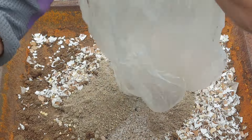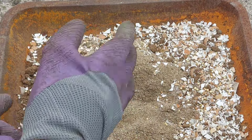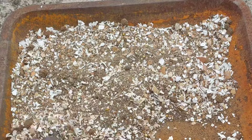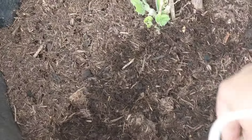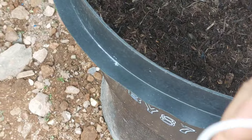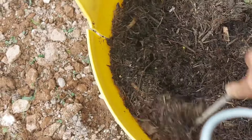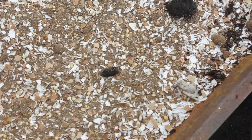I will show you how to share this with my friends and family. If you like this video, please subscribe to our channel. We have a mix of water, and we mix the materials together. We have a mix of fertilizer and we mix it together.